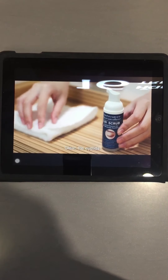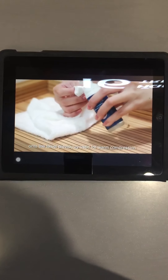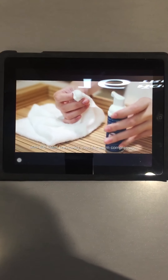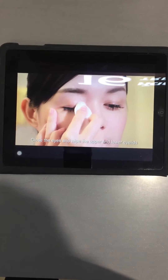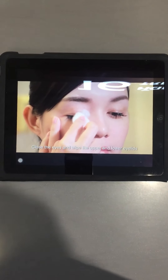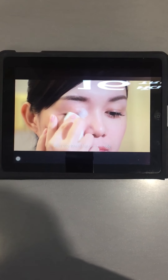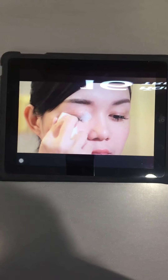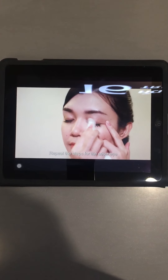Clean the eyelids. Press the delivery pump to squeeze the foam onto the towel previously used for warm compression. Close the eyes and wipe the upper and lower eyelids with the towel for 1 minute. Repeat the steps for the outer eye.